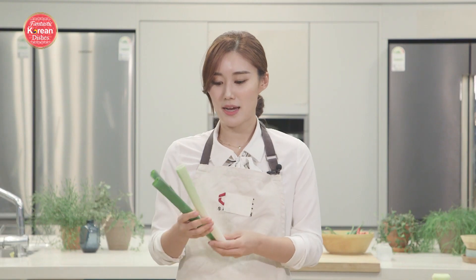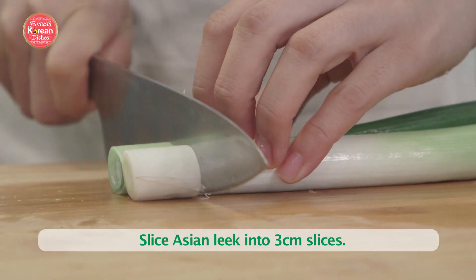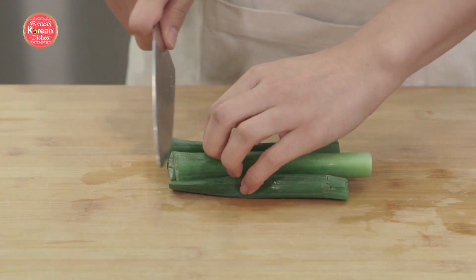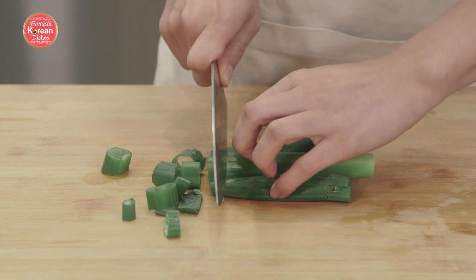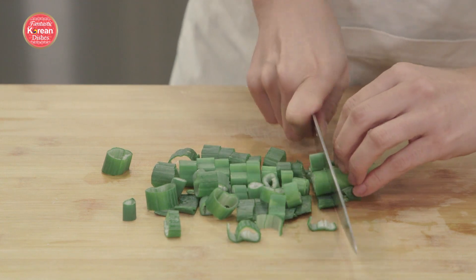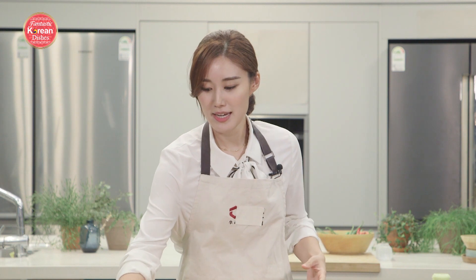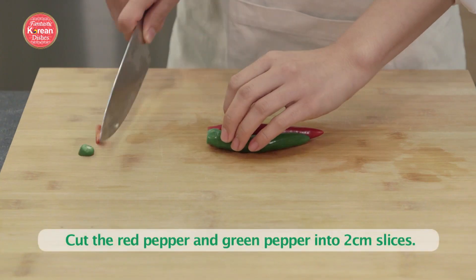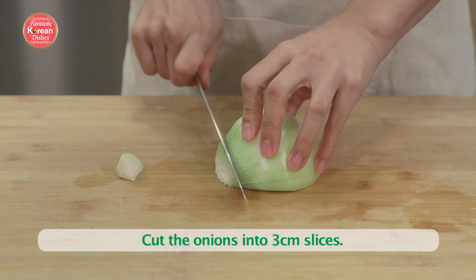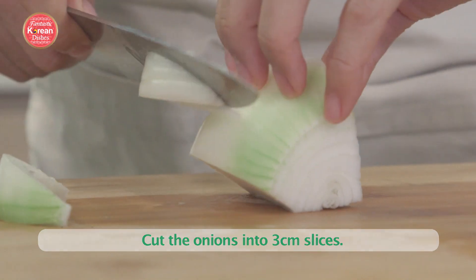Next, you're going to need one stem of a large green onion. Cut half of them into about three centimeter chunks, and the rest a little bit thinner, like 1 to 1.5 centimeters. The thicker ones go in while frying, and the thinner ones are added after cooking as garnish. Then put in some peppers — one green and one red — cut into chunks of about 2 centimeters. Also about a quarter of an onion, cut into big chunks of about 3 centimeters in width.